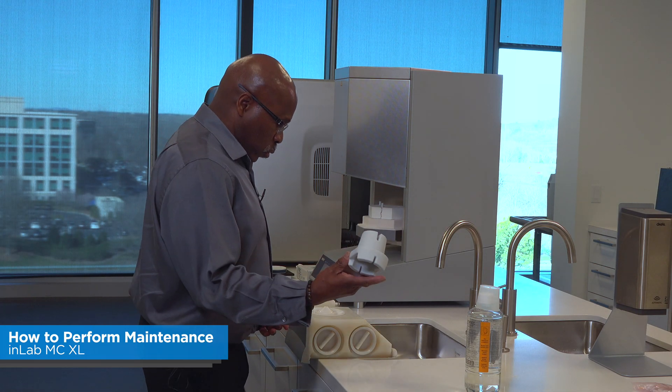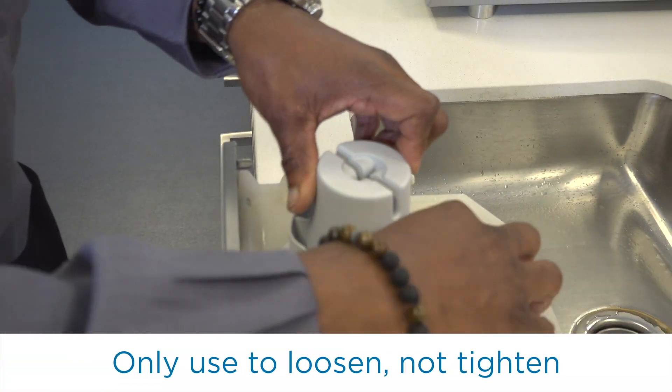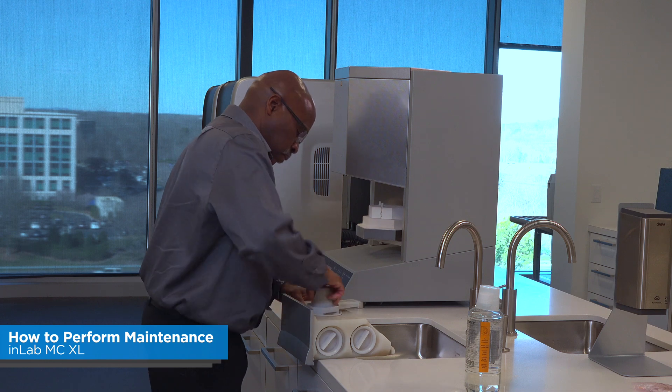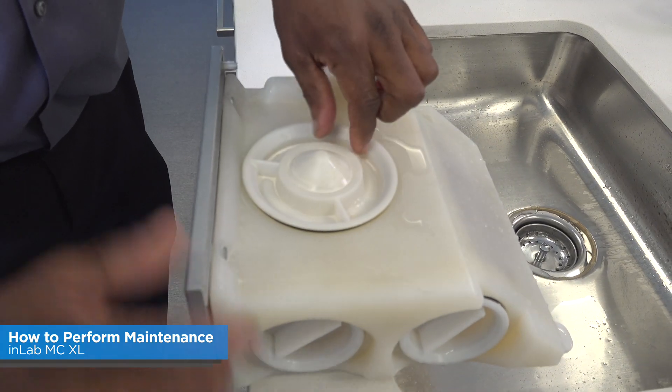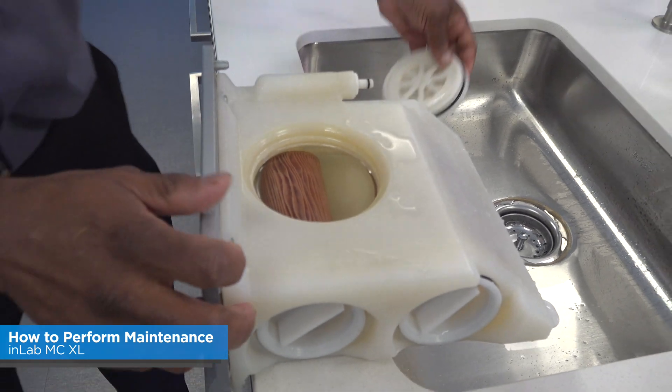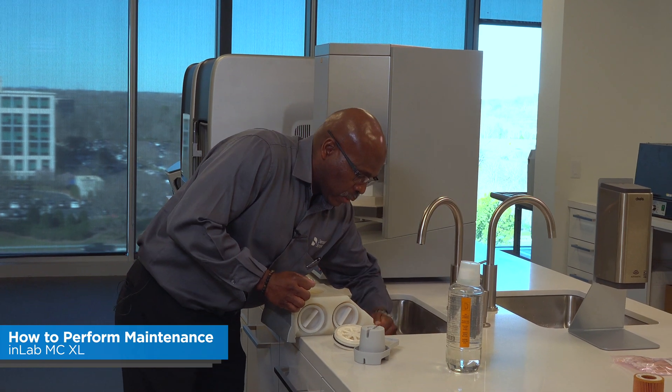You have this cap removal tool. I would use this if I need to, depending on who put it on there. Loosen the cap, take the cap off, then you're going to move the drain plug.